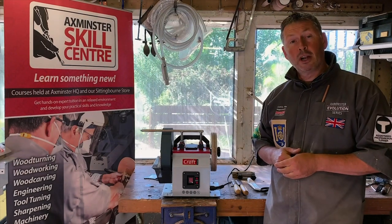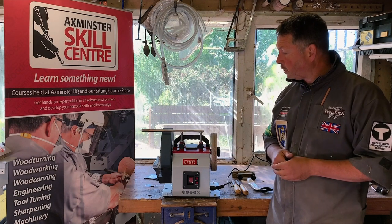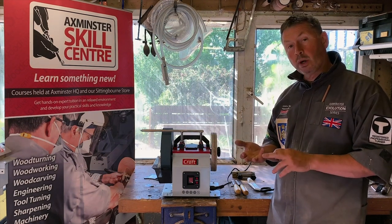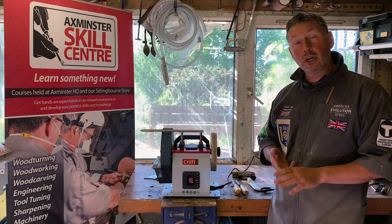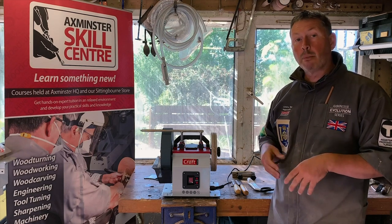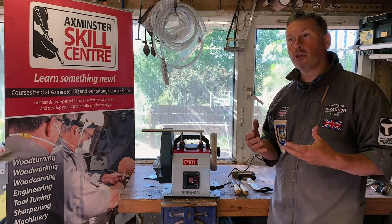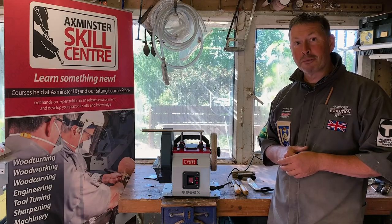The machine comes fully loaded. We've got our honing wheel on this side, our main sharpening wheel on this side, and the bars to mount all the jigs. It comes with a scissor jig, an axe jig, a straight edge jig for all your chisels and plane irons, and also two knife jigs. I'm going to take you through those jigs, how you set them up, how you use them, and refurbish some of my old tools.